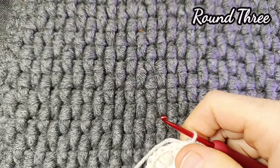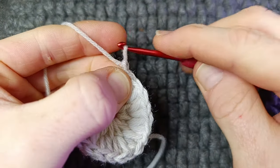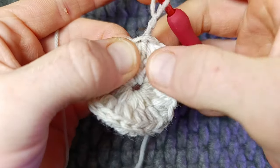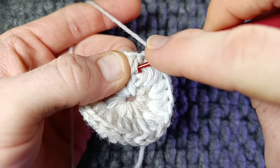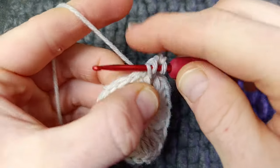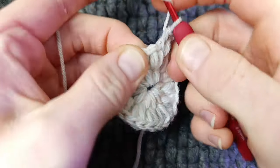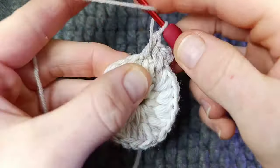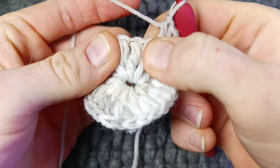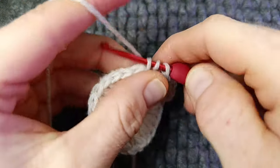Round three — we're not working puff stitches. We're going to be working three half double crochets into the space between the puffs. Chain one and chain two — so that's your first, and this counts. Work two more half double crochets in between the puffs, coming right down here. That's three in total. You're then going to skip the increase — skip this V stitch with the puffs — and in between here work three half double crochets. Repeat: skip the V, three half doubles, skip the V, three half doubles.